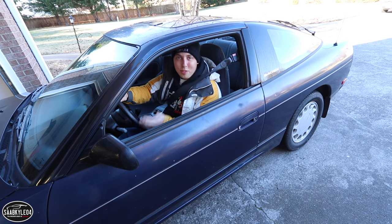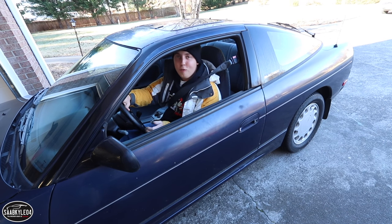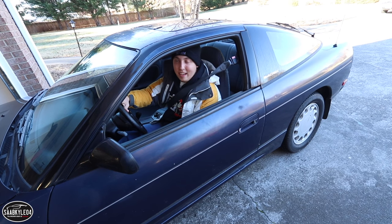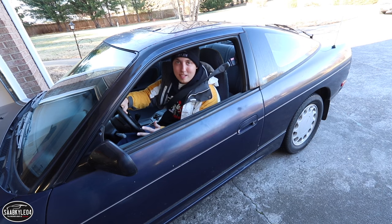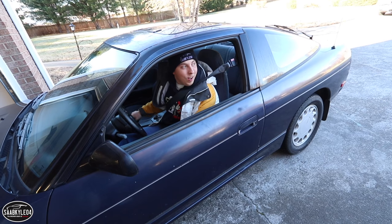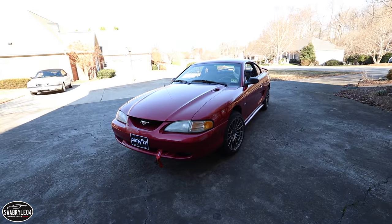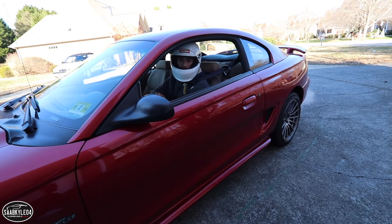Hey everyone, how's it going? Thanks so much for tuning in. Today I'm shooting a detailing video on this 240SX I picked up recently. It's an all-original car, fantastic shape, but it looks like it's been sitting under a tree for two years. So for this video, I'm gonna be bringing this car back to life. Hey guys, Chris Fix here — let's get that 240 detail.